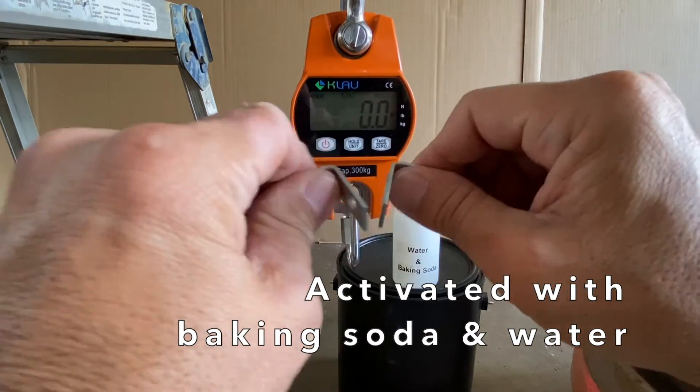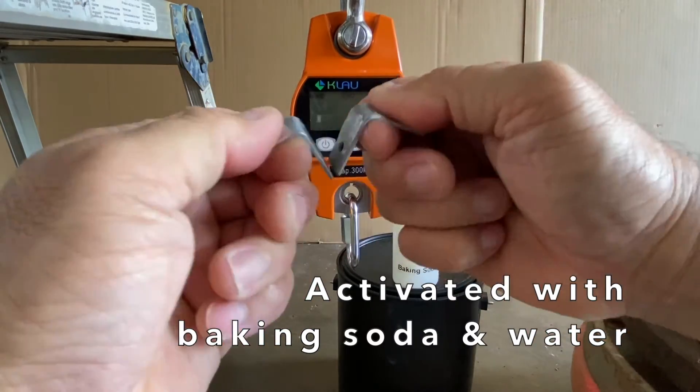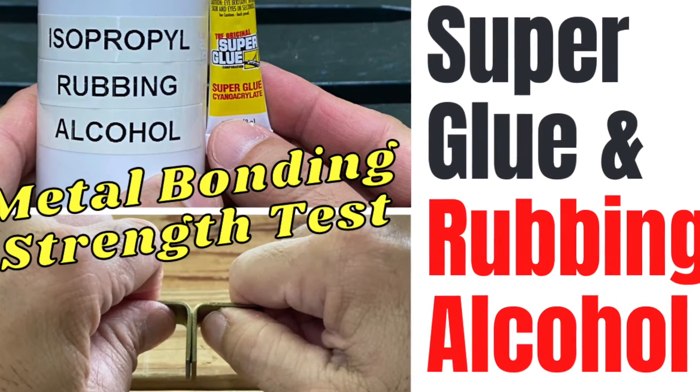In the previous tests, the samples activated with isopropyl rubbing alcohol held an average of 11 pounds. So I went back and viewed that old video and noticed that I used a rope in the testing.